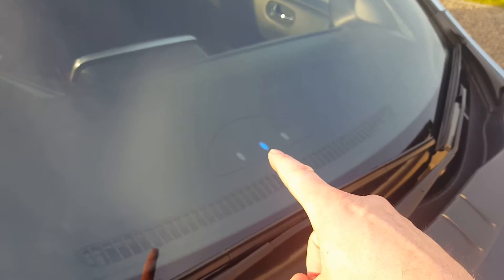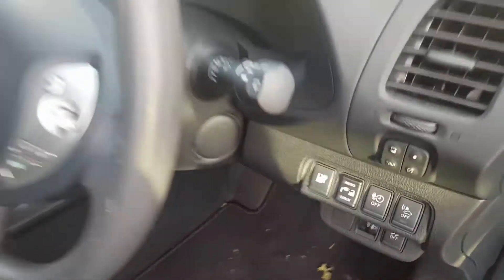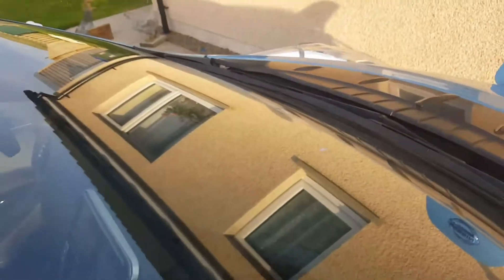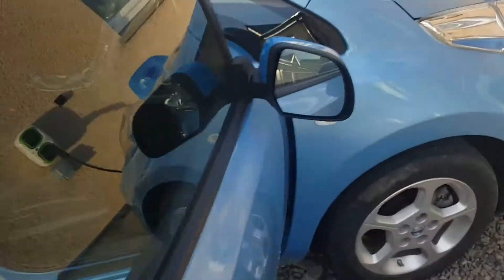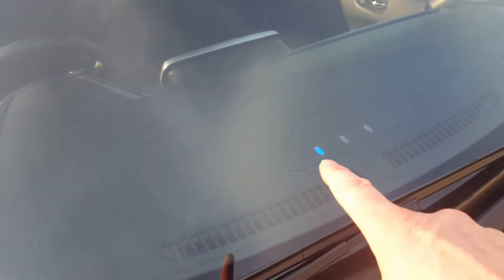Those alternating lights mean it's on the timer. Now if you want to override that timer and charge now, you press this button and you then get this pattern, which means it's over 33% charged.